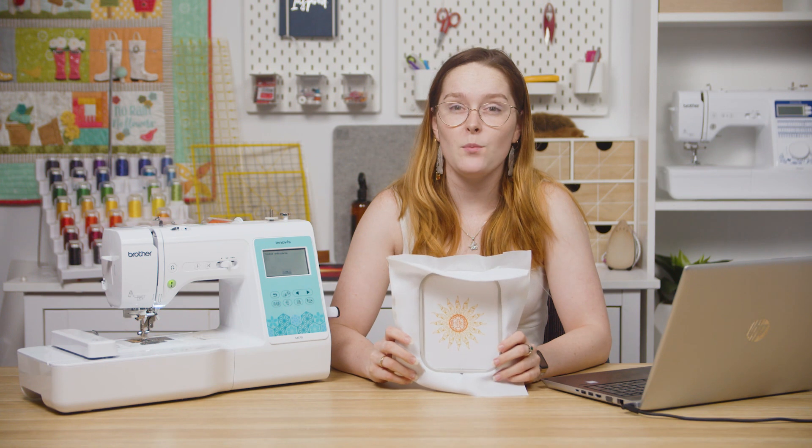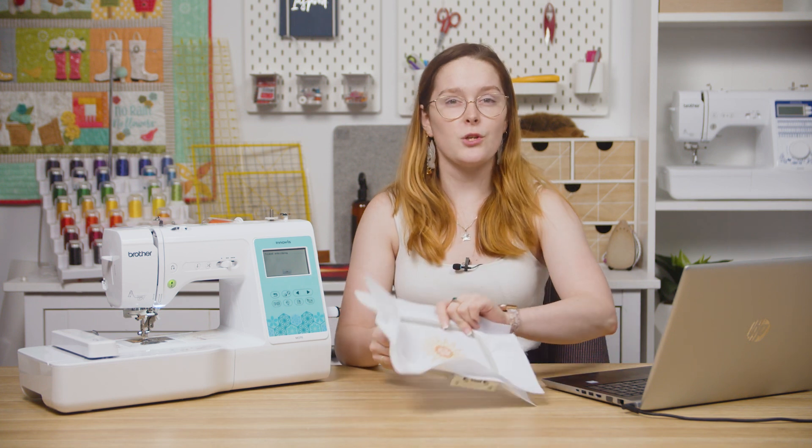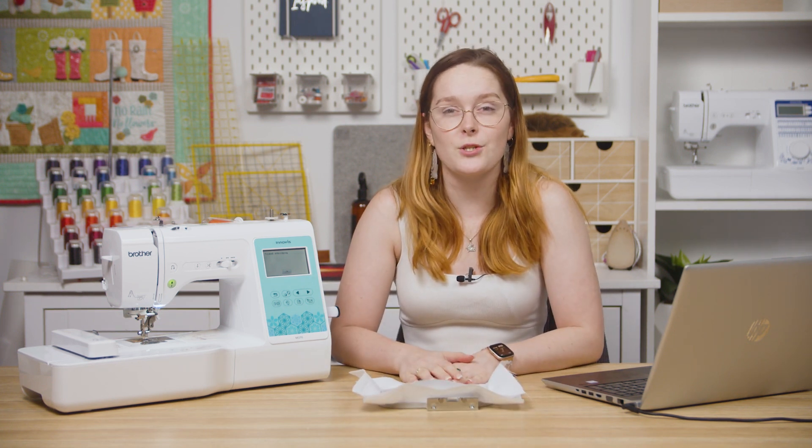And that's how you can import designs via a USB to your Brother M370 machine. If you want to know more about this machine, make sure to check out our other videos. Thanks for watching and happy stitching!